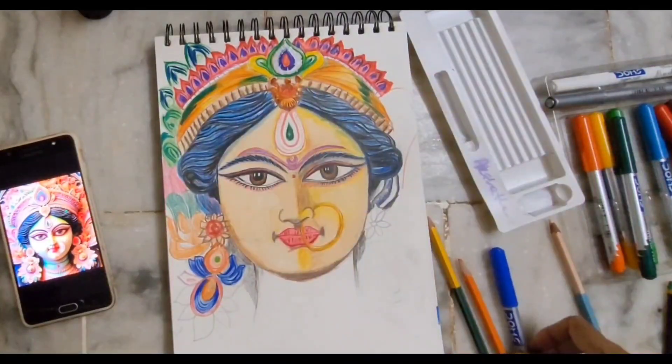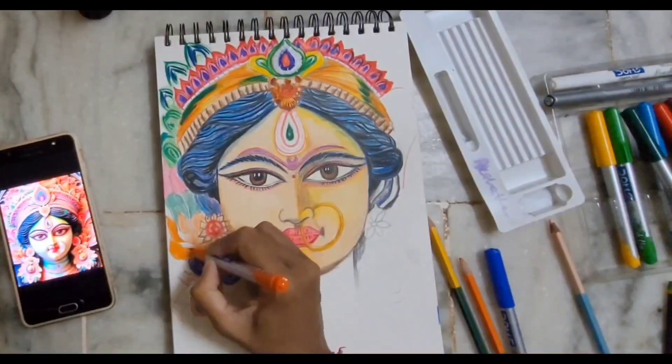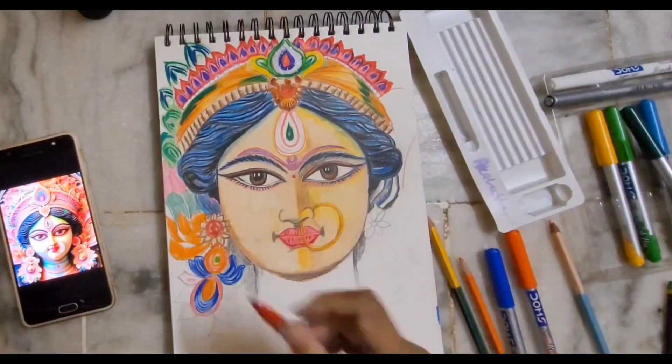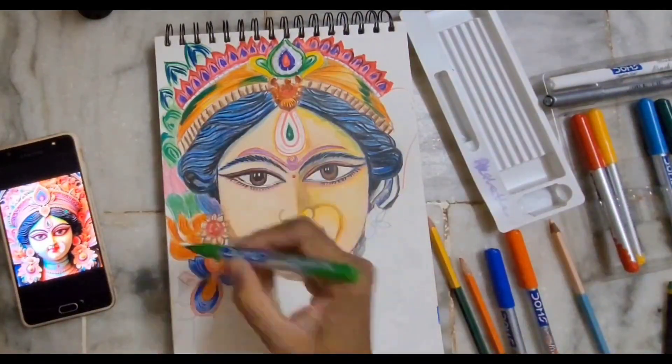Do tell me how you celebrated the Navratri festival — I really love festivals. Tell me which festival do you like most.